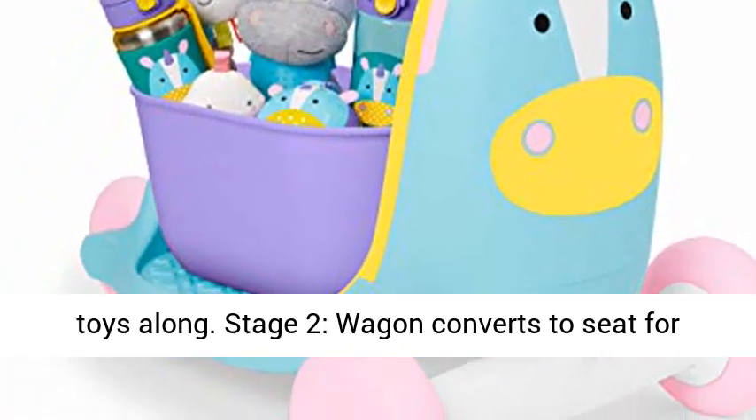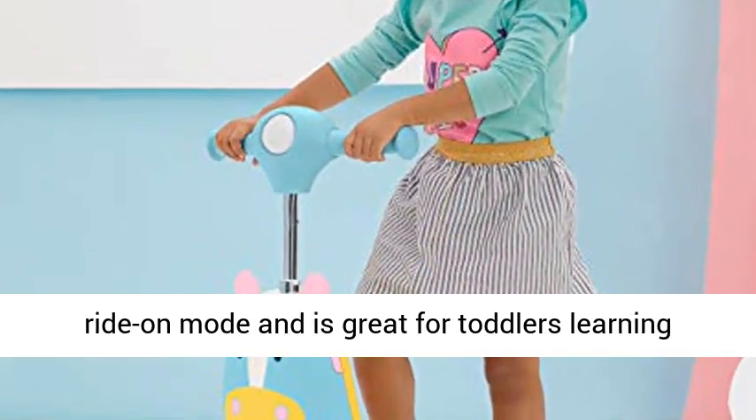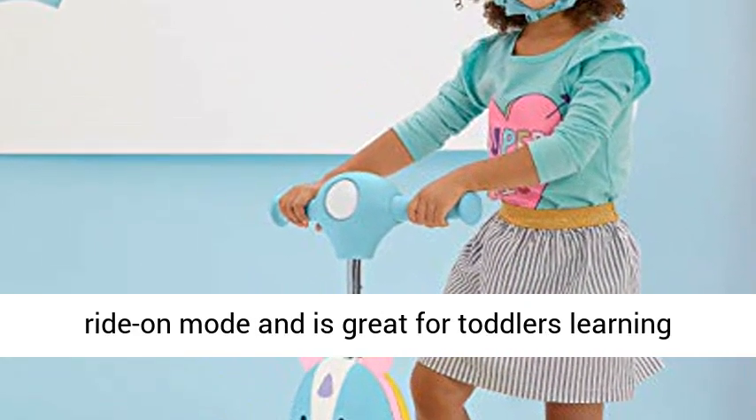Stage 2: The wagon converts to seats for ride-on mode, and is great for toddlers learning foot-to-floor motion.